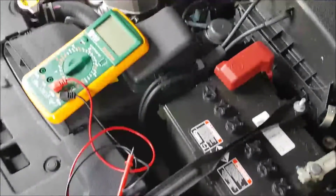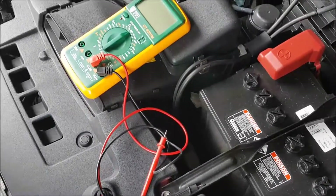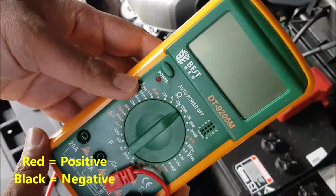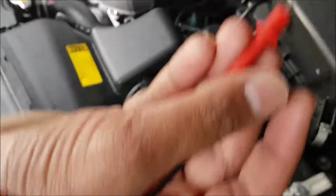This is another DocMac production. Today I'd like to show you how to check if your battery is good. I'm going to use a multimeter — it's got a negative and positive post.